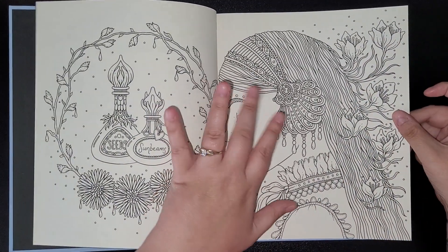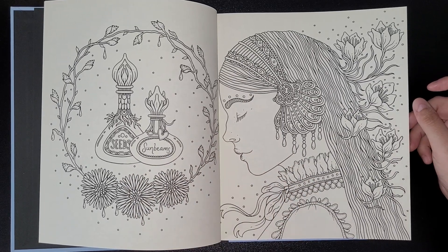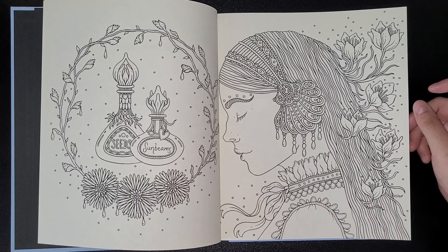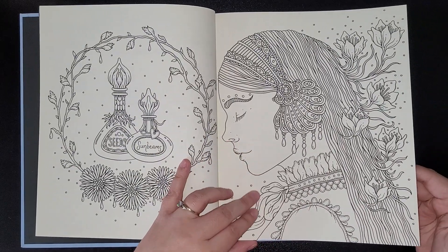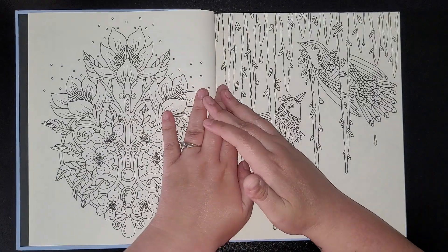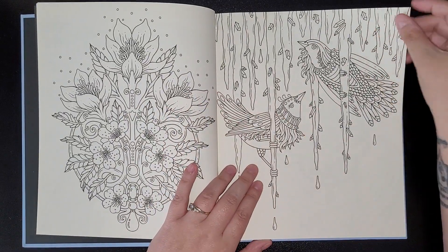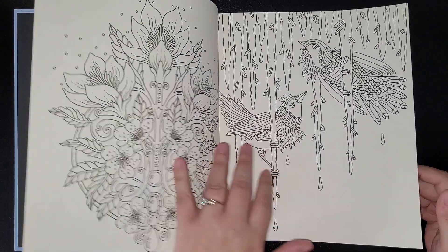As with this book as well, the pages look to be a bit yellow. It must be the type of paper the artist likes using, and it doesn't bother me that much. The paper quality is just the same as the other books.